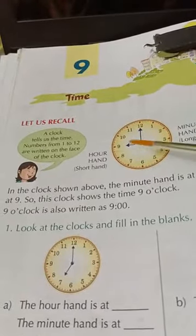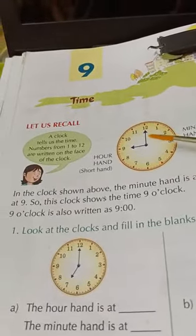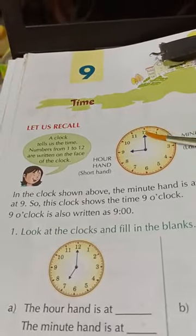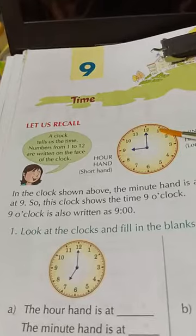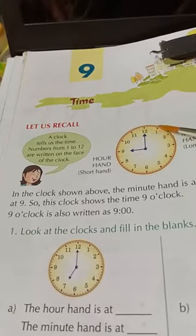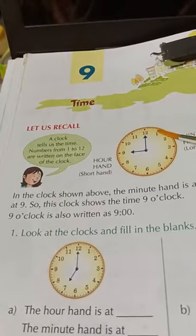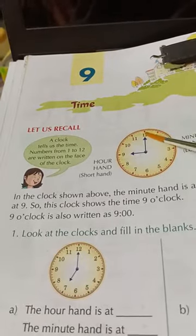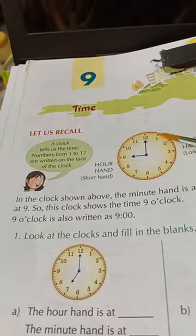I'll tell you something. Whenever you are counting on a clock, how will you know the time? 12 is always marked as 0 — 12 means 0. If the minute hand is at 1, that is 5 minutes. From 12 to 1 there are 5 minutes. From 12 to 2, it will take 10 minutes. It will be multiplication by 5.